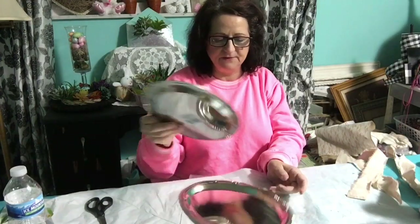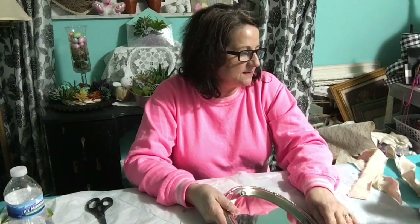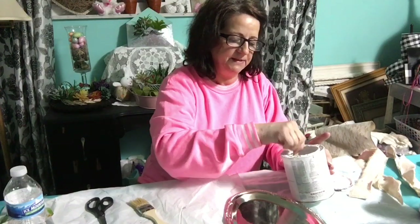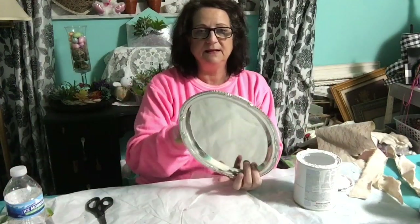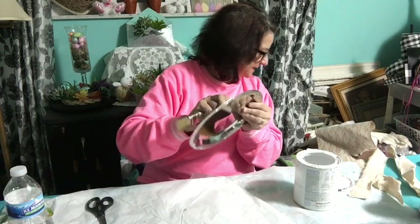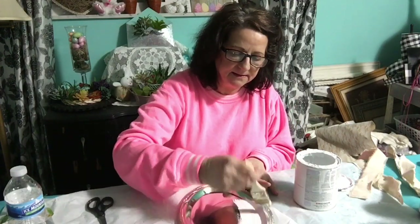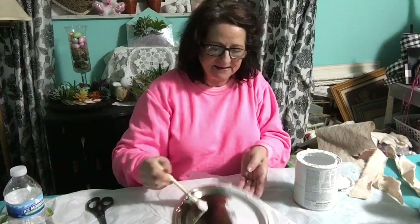I bought these really pretty trays from the Dollar Tree and I've had them for quite a while. I had in my head what I wanted to use them for and I just haven't done it yet. So here I have my white chalk paint because this is going to be such a pretty little thing and it'll be something you could put on a plate rack. I love to paint things that have design on them because this chalk paint just goes right into the design and it really looks cool.